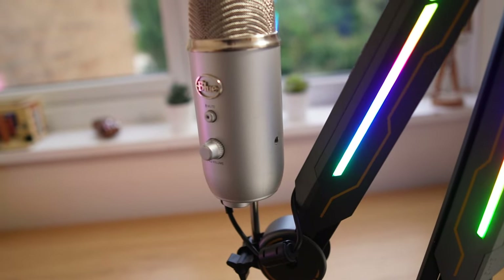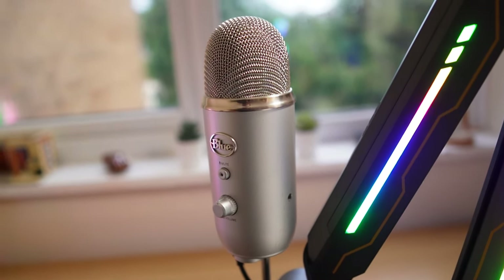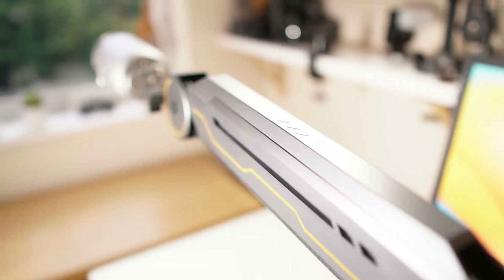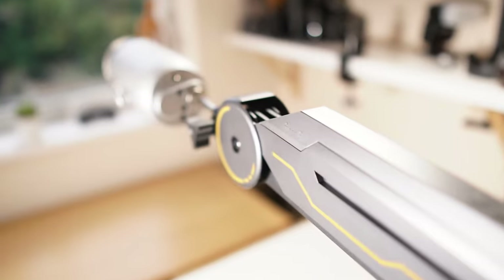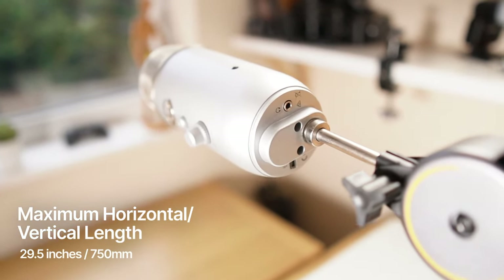The maximum microphone weight the boom arm can handle is two kilograms. The Blue Yeti is just over half a kilogram, so the arm could hold just over two more Yeti microphones on top of that — and that's in any position the arm is in. You get that same support whether the boom arm is folded or at its maximum horizontal or vertical reach of 29.5 inches.